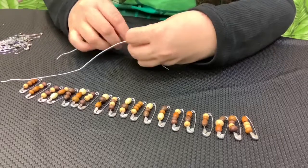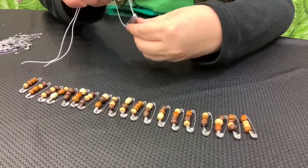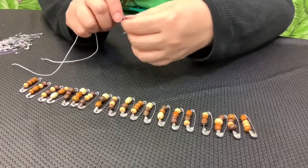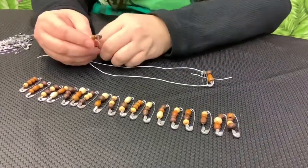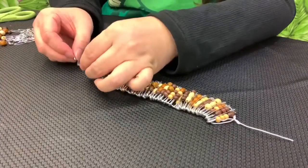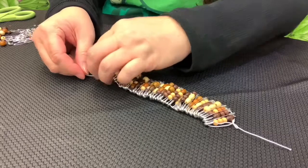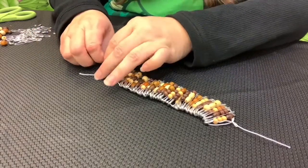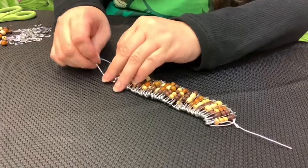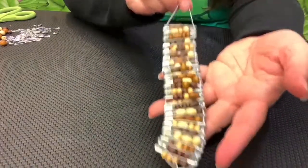One beaded safety pin, one unbeaded safety pin, and that unbeaded one will be upside down — the opposite of the beaded one. Since we started with a beaded safety pin, we'll end with a safety pin without any beads. This is what our bracelet's looking like.